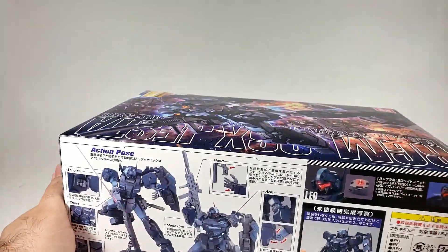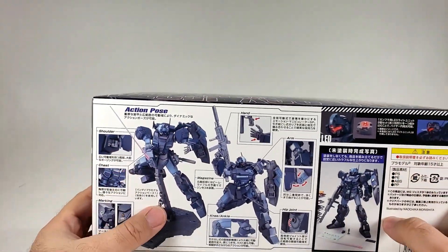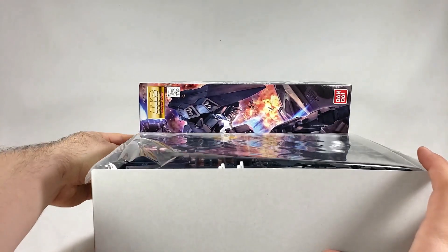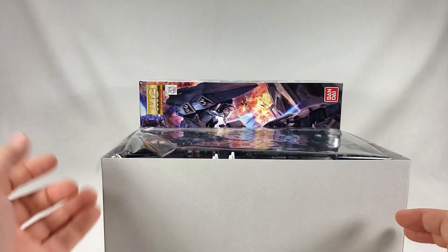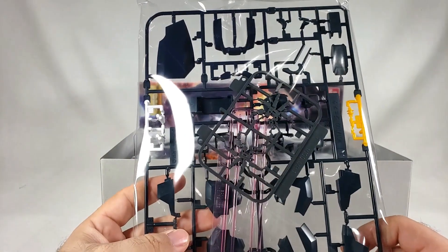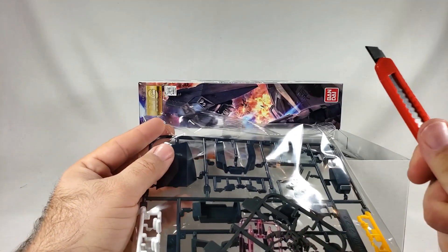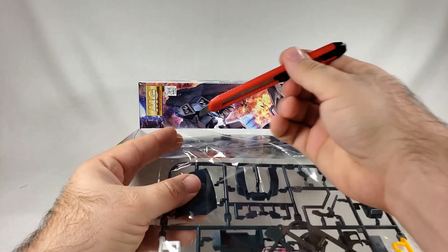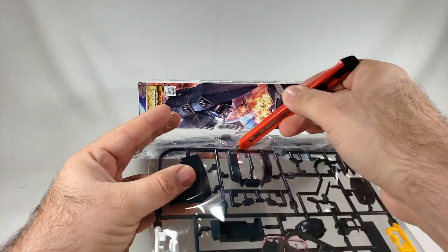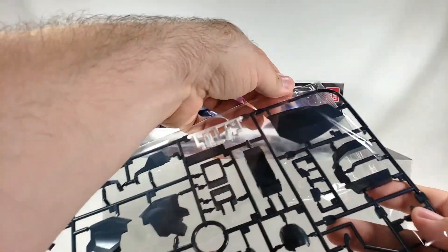I've wanted the Jagan for a very long time, all the way back to when good old Nick built one at some of the earliest build meets we had here in Houston. I put it in some very provocative poses. There's a lot of stuff in here, and of course it's all going to be dark blue and/or black, so this is going to be a study in runner removal and having sharp knives.